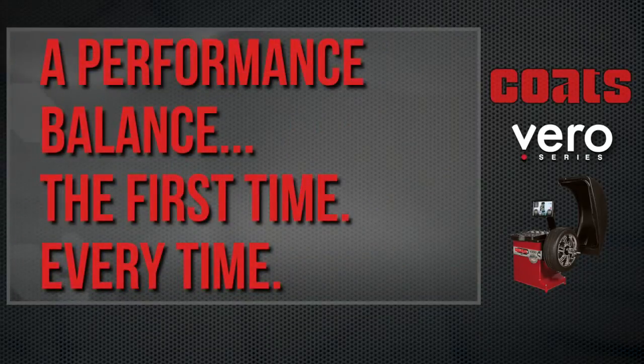Coats Vero Series Wheel Balancers, equipped with ProBalance technology and exclusive direct drive system, provides a performance balance — first time, every time.